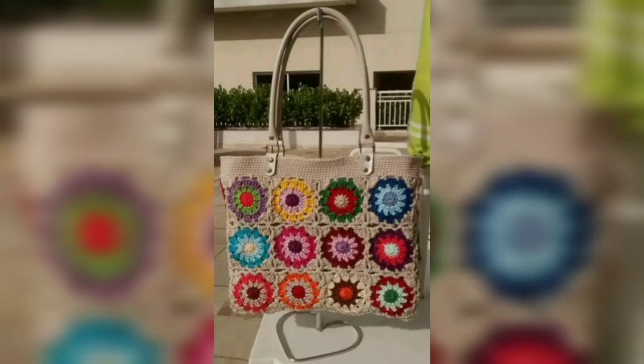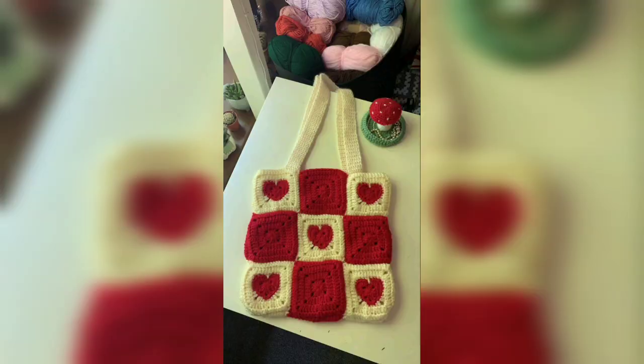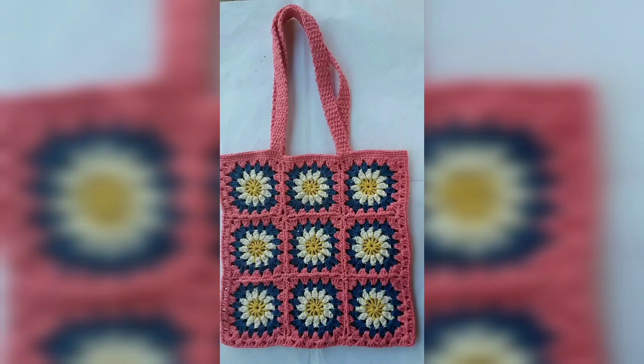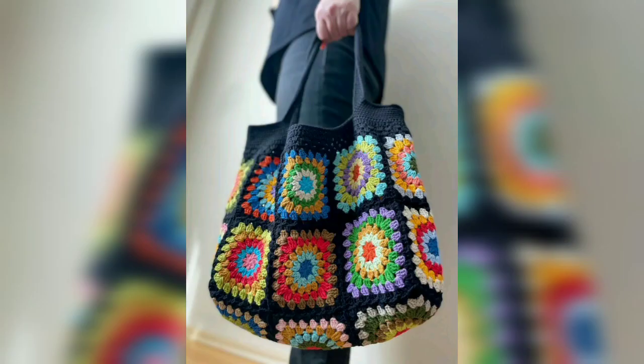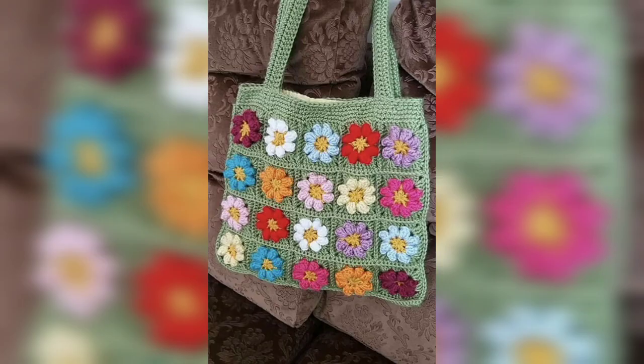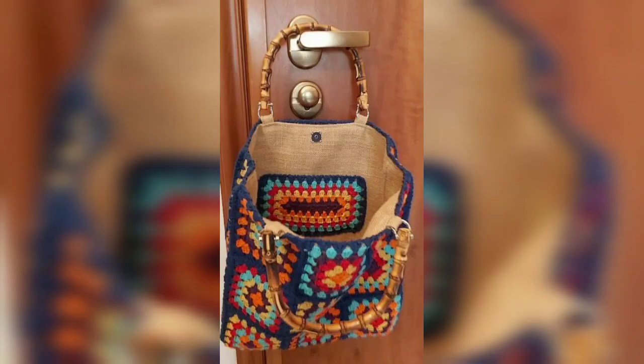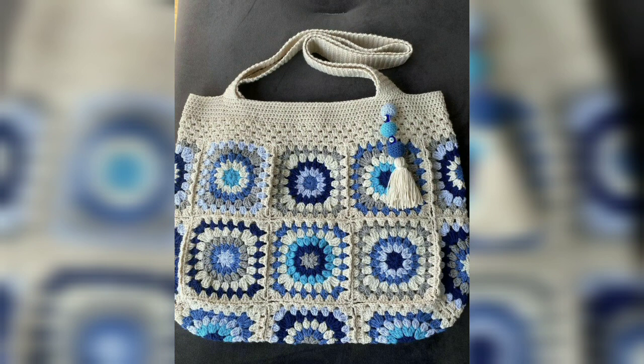Now that we know all that is needed to crochet this project, it's time to get started. If you are ready to make this simple tote, as they say, you can never have too many bags — and that's especially true when it comes to these super cute crochet tote bags. Each of these free crochet patterns provides the perfect opportunity to show off your crochet skills with a pretty and practical project. There are a number of ways to go about it, and the good news is that most of these free patterns make it easy. I hope you love these designs and enjoyed the idea.